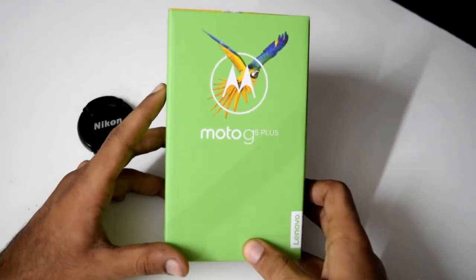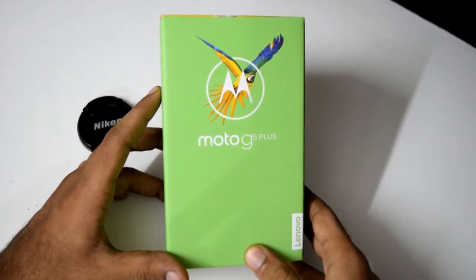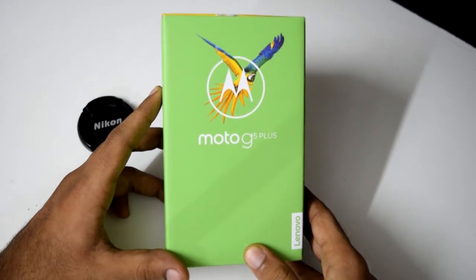Hello guys, today we have the Moto G5 Plus with us and we are going to do an unboxing and an overview of this amazing device. So let's get started.